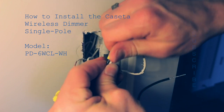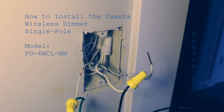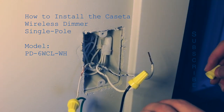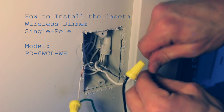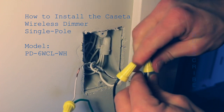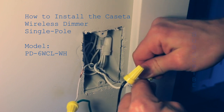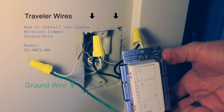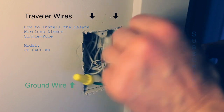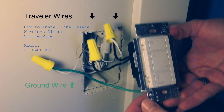It doesn't matter if you get the two black traveler wires mixed because they are interchangeable. As long as you get your green wire connected to your bare copper ground wire, the other two wires connected to each individual dimmer wire should work. When you're finished it should look like this: ground wire going to green, the other two wires separately connected to the individual wires coming off of the dimmer.